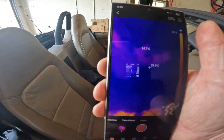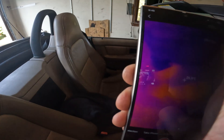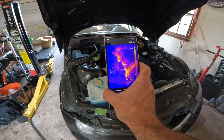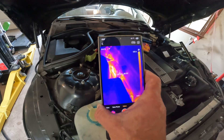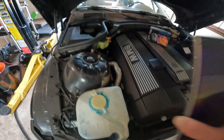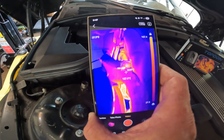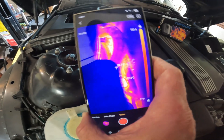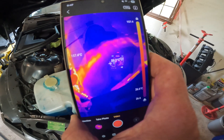Over here you can see my heat signature just from sitting in the seat for a short time. Another great use of the TopDon TC002C Duo is checking for exhaust leaks. If I had an exhaust leak, it would absolutely pick it up — the heat signature is really, really super clear. I can even see my O2 sensor.